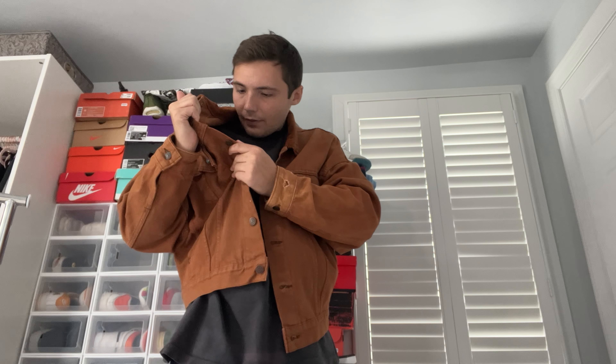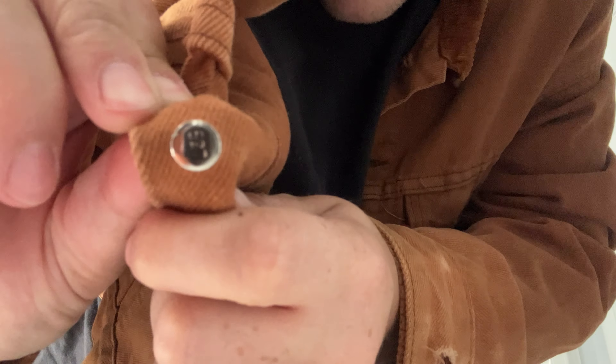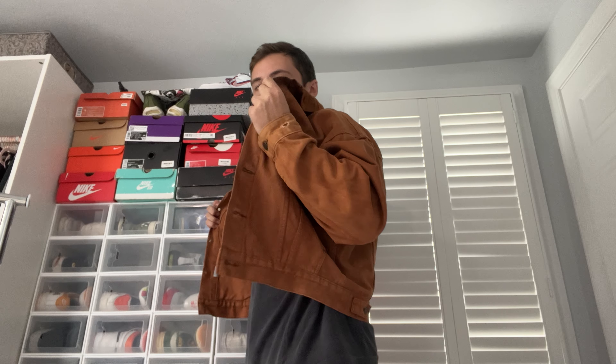It has the Type 3 trucker jacket style to it. The Levi's suede one — the one that Biggie had — that's a very nice jacket. Let me try this on for you guys so you can see it. Overall, really good jacket.